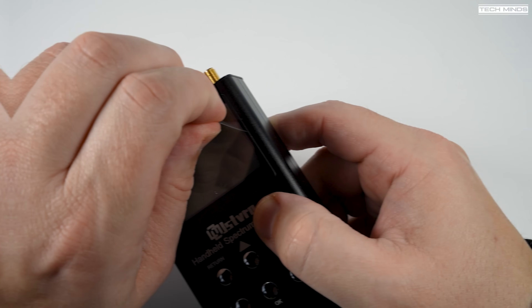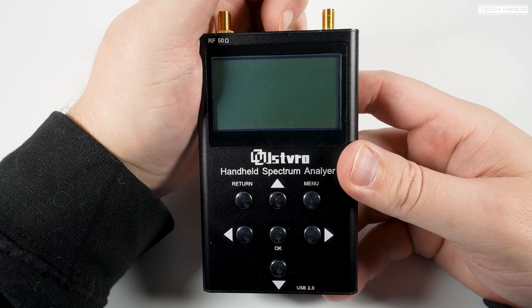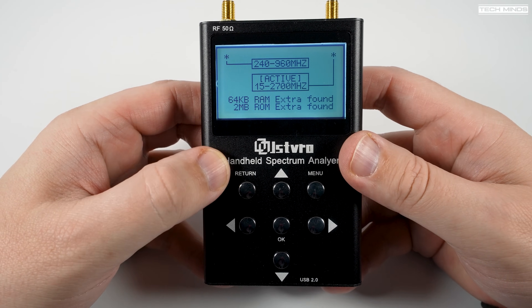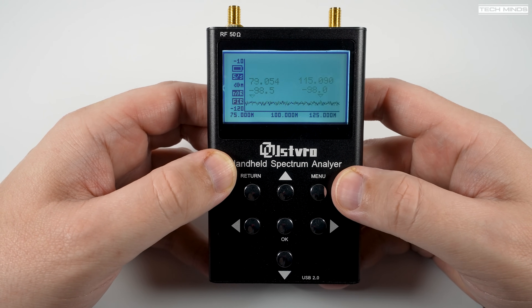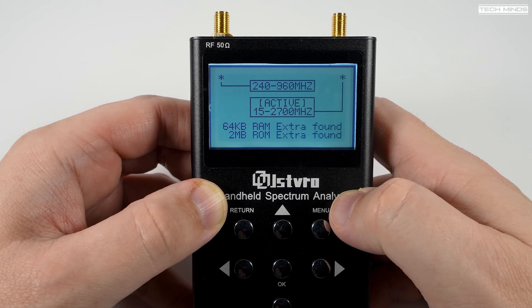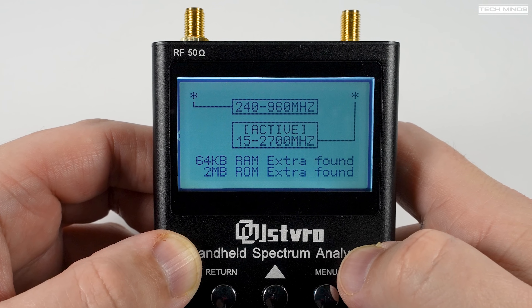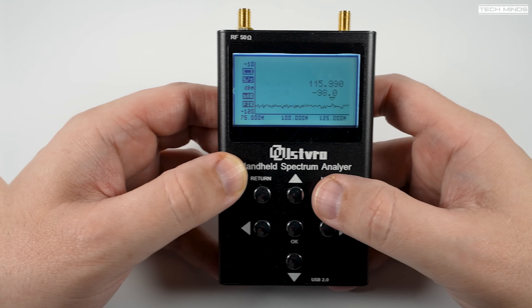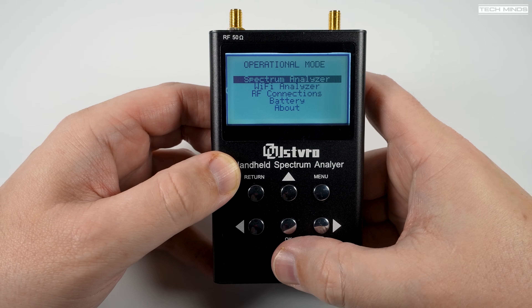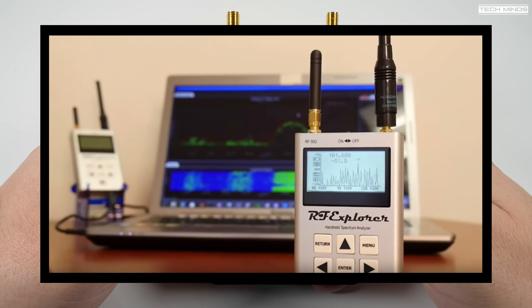Let's take a moment to overview the specifications of this handheld spectrum analyzer. There appear to be two models available: one has a single antenna port and the other has two antenna ports like the one in this video. The left antenna port supports 240 MHz up to 960 MHz, while the right supports 15 MHz up to 2.7 GHz. If this looks familiar, you may have seen the RF Explorer, which has similar specs but costs a lot more for the same range.